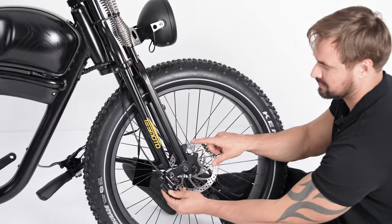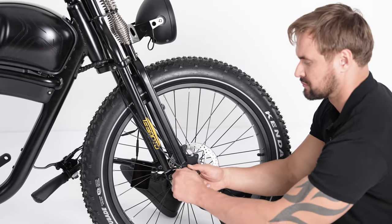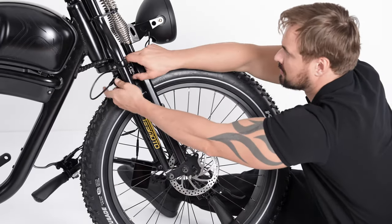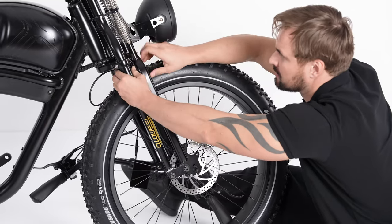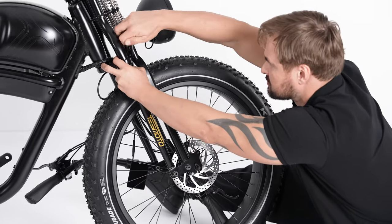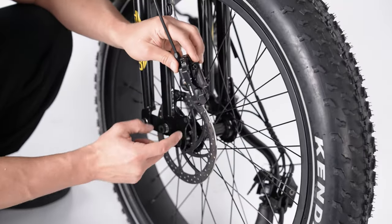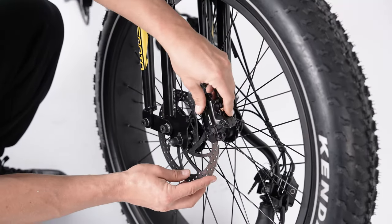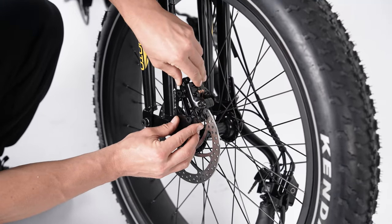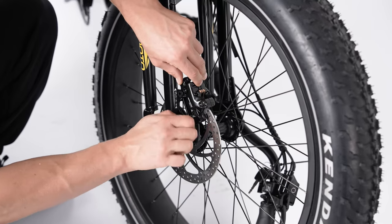Now let's install the front brake caliper. Remove the screws on the brake caliper first, let it through the front fork, put it on the brake disc, and install the screws through the holes on the fork to the brake caliper.